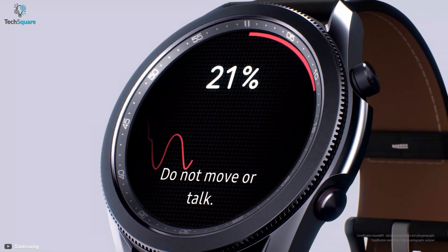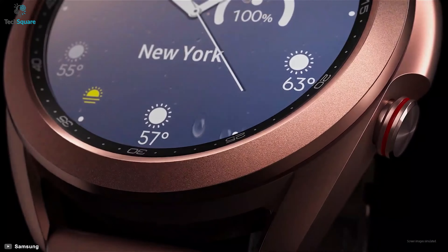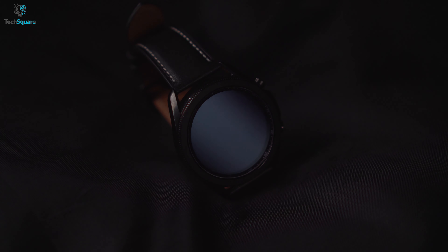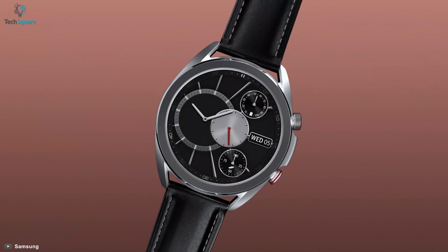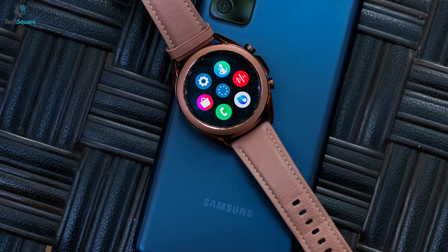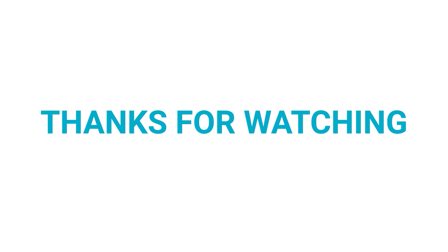The most disappointing fact about the Watch 3 was a reduction of battery capacity compared to the Galaxy Watch. The Galaxy Watch used to have a 472mAh battery, whereas the Galaxy Watch 3 came with only a 340mAh battery capacity. Many of us aren't too fond of smartwatches due to their short battery life, as they need to be charged too often. On top of that, instead of a bigger battery, Samsung made it worse, and the always-on display feature doesn't even use LTPO display technology, which consumes a lot of juice.